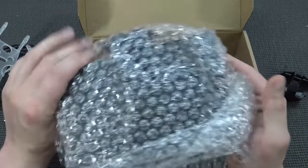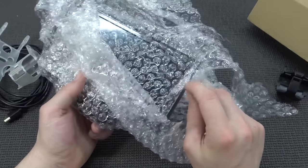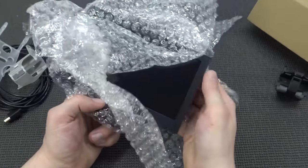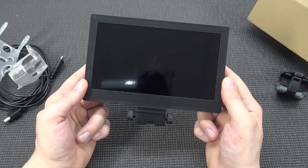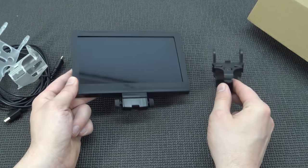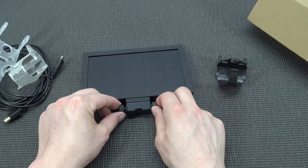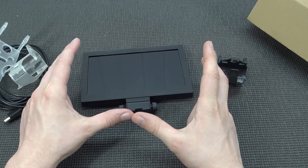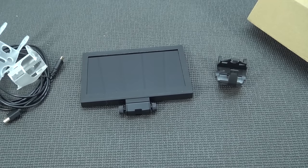So what you're going to get inside the box is not a lot, because you don't need a lot. What you're going to get is this display itself. You hook it up with an adapter on your controller and you can just play it like this. I think it's just a really cool way to play. So let's grab ourselves a controller and let's see how it looks and how it plays.